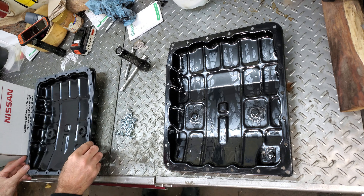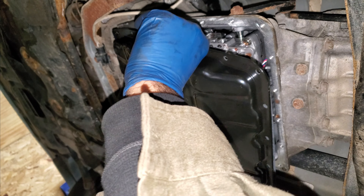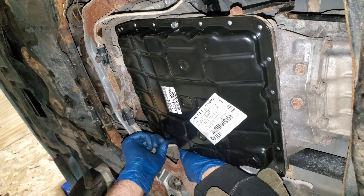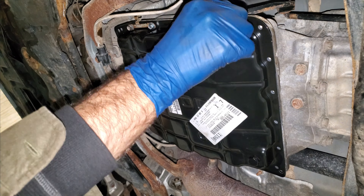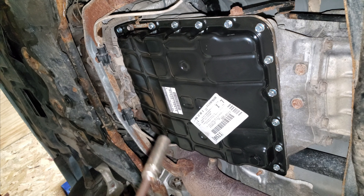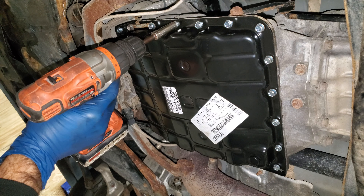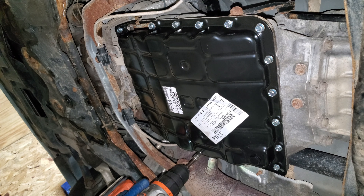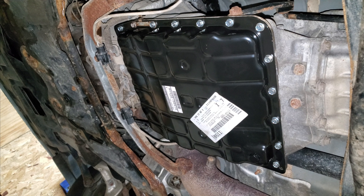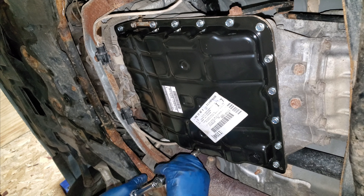Then the gasket. Now I'm just going to put a couple bolts in the pan to keep the gasket lined up and start these two bolts. I have them all started — now I'm just going to turn my drill setting down a lot so it's not too tight. I'm going to start in the center and work my way out. Bolts like this should get torqued to about 65 inch-pounds, or 6 foot-pounds.